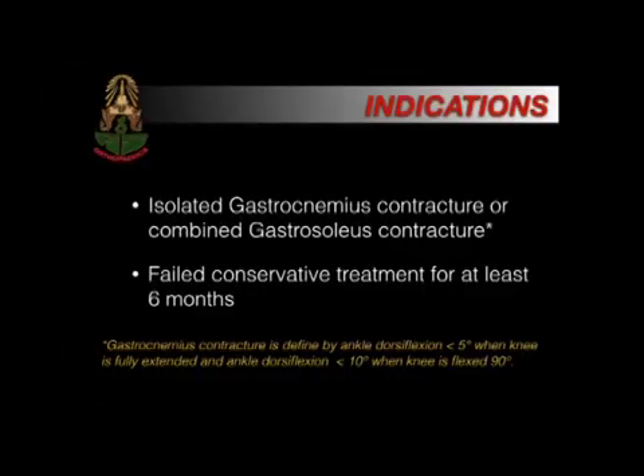Indications: isolated gastrocnemius contracture or combined gastrosoleus contracture, and patients who have failed conservative treatment for at least 6 months.